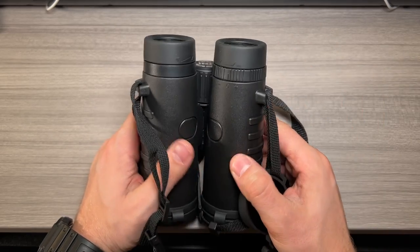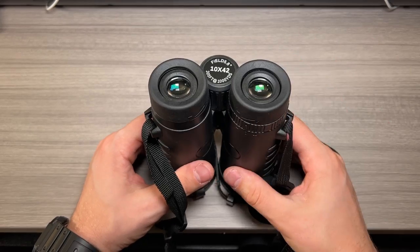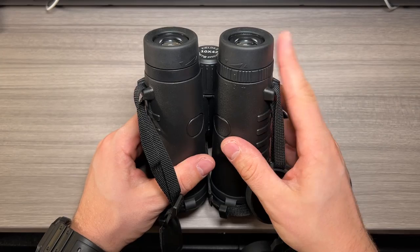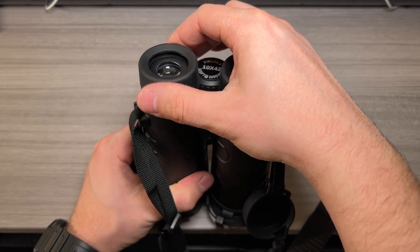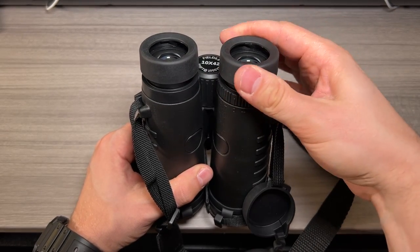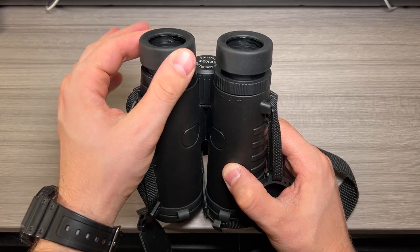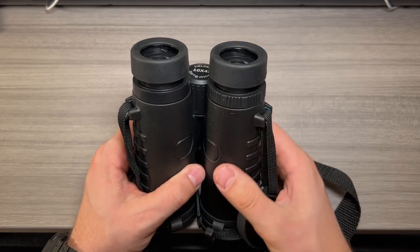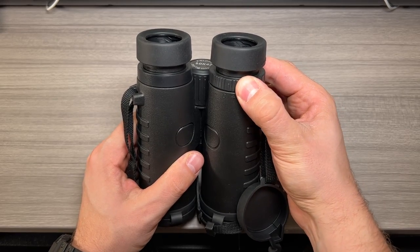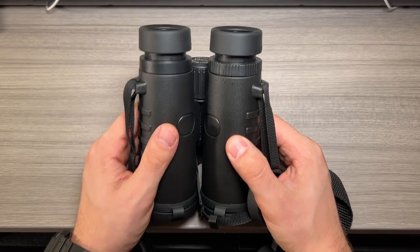The eye cups are pretty nice. They're nice rubber, so soft on your eyes. You can use these binoculars with glasses or without — with glasses you just leave them as is, but without glasses you twist up the eyepieces. There's a midway detent point and then all the way extended. Once they're at the top they're pretty sturdy and better than some binoculars I've used before. The diopter is tight and smooth, so you can set it and leave it and it won't move unless you're intentional about it.